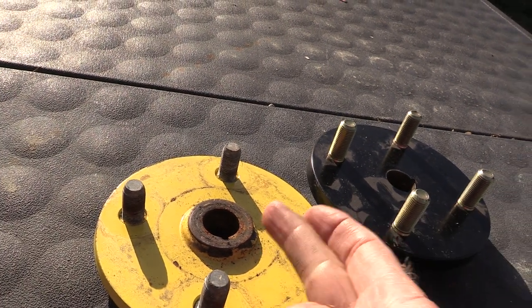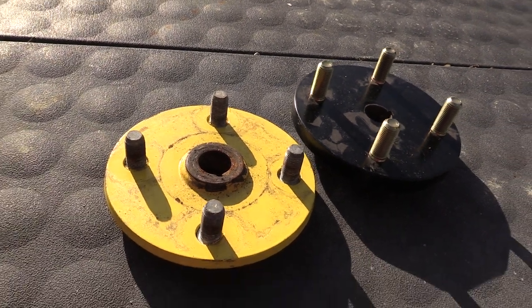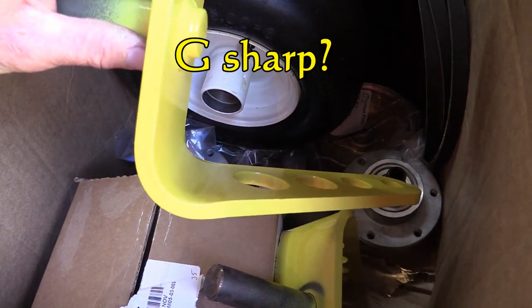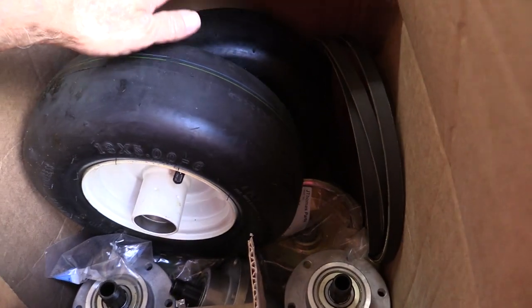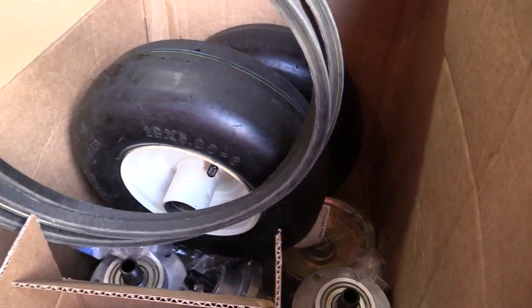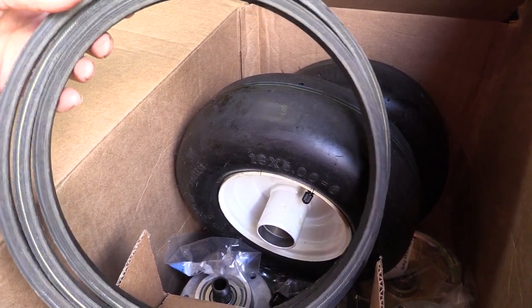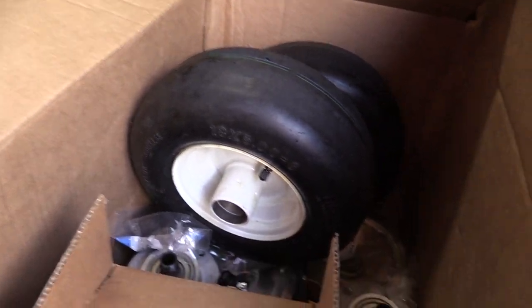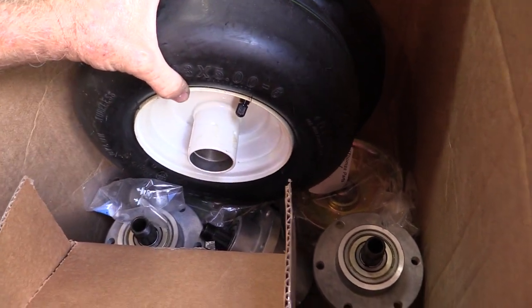This is the oil filter for the engine. Now here we have an old hub and a new hub for the rear wheels. If you remember from the last episode, I was explaining the keyway is all chewed up in there, which is part of the problem. But something else that happens on these: this part actually failed on the other side years ago and I had to replace it.